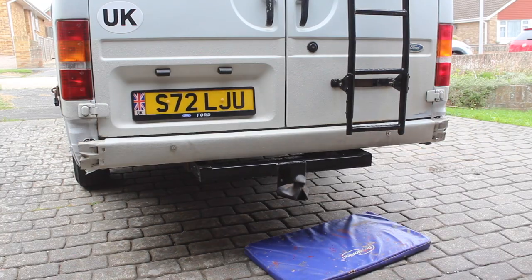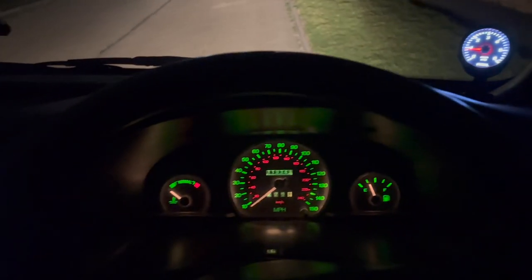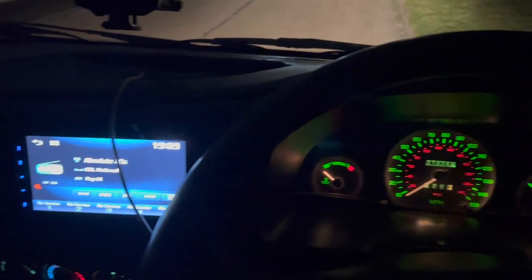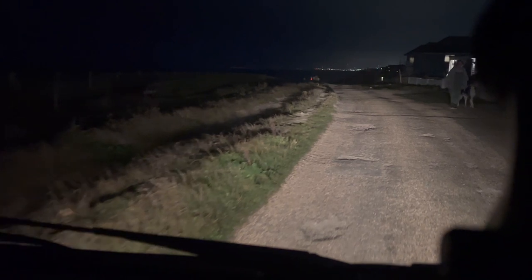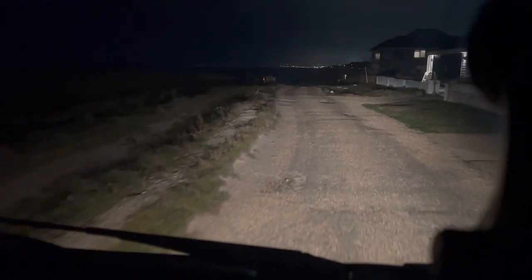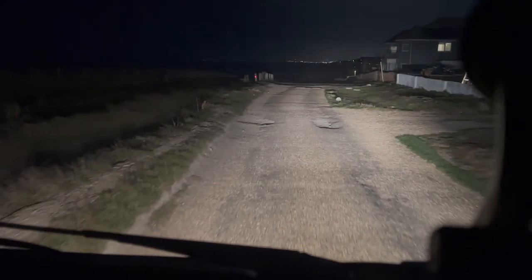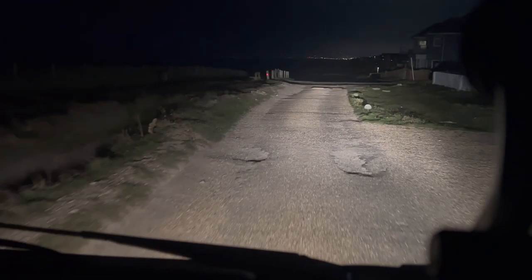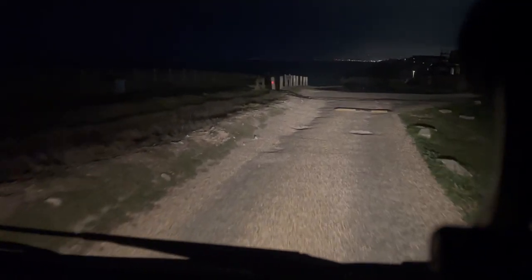To finish off this video, let's do a comparison between the standard halogen headlight bulbs and the Osram Night Breaker ones. Here we are on an unlit road - these are the standard halogen headlight bulbs on high beam and low beam. And these are the Osram Night Breaker headlight bulbs.